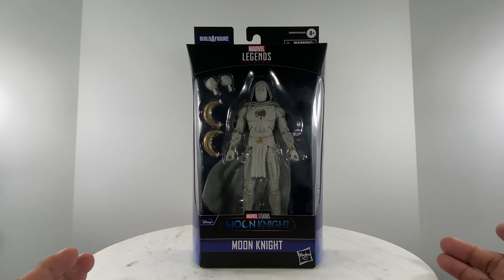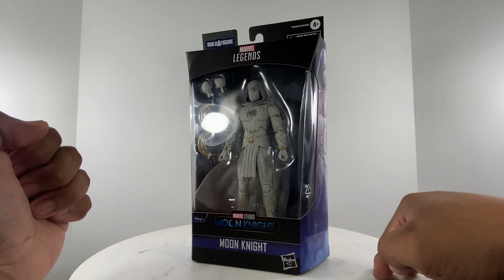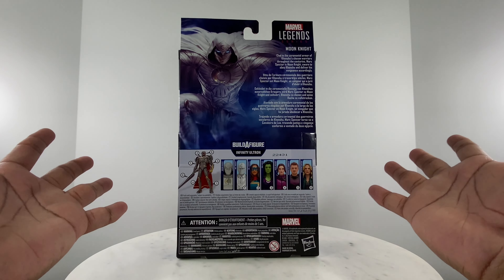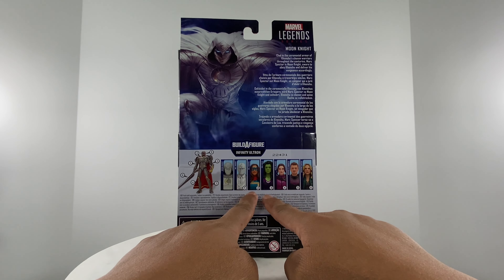This is the Moon Knight figure from the Disney Plus TV series, and it is also part of the Infinity Ultron build-a-figure wave. However, if you take a look at the pieces on the Infinity Ultron figure, this specific action figure does not contain or carry a build-a-figure piece. So if you're interested just in this figure, you could purchase it without building the Infinity Ultron action figure.